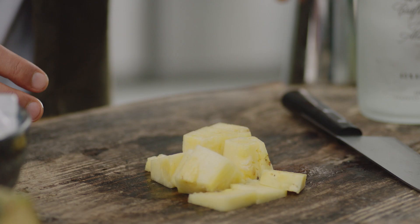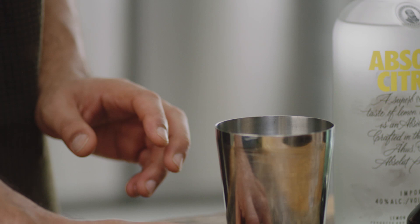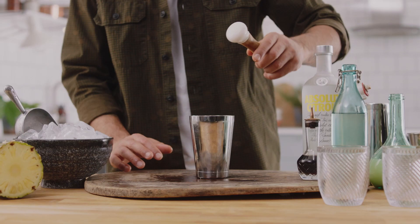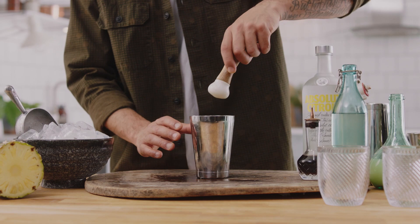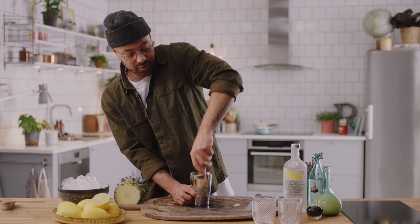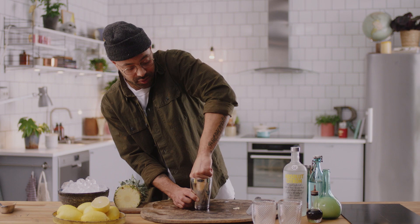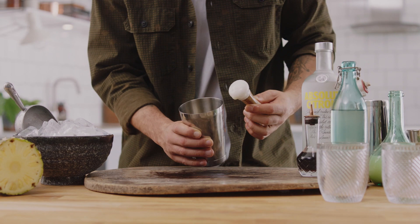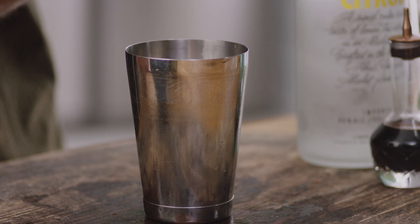Give that a chop. We're going to put that into our tin. Take your little muddler and we're going to squash all that fruit up. Get the juices flowing, break everything up so all the flesh is there, all the juices out. We're going to have a lovely drink.